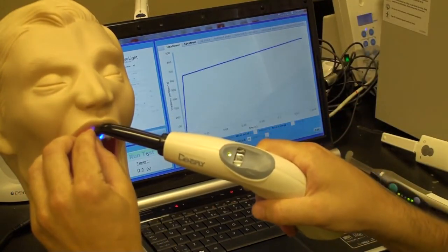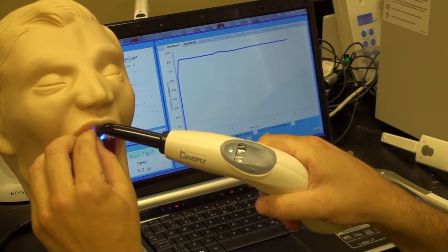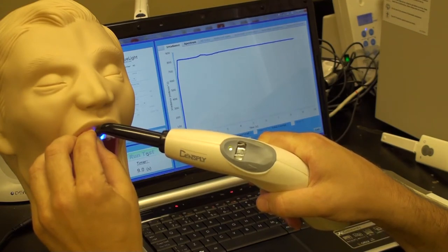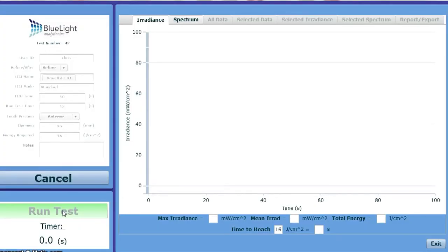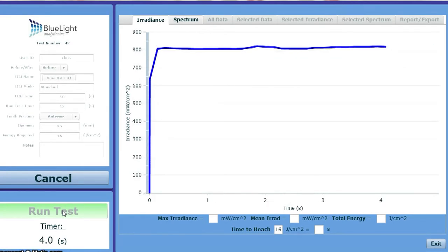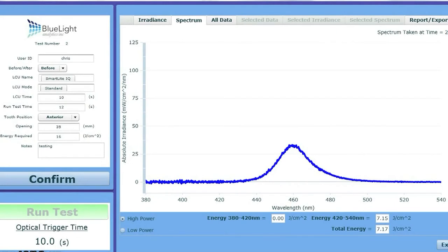Mark contains two sensors, one in the anterior region and one in the posterior region. These sensors measure the irradiance and the wavelength received by the restoration. The proprietary Mark software is easy to use and displays both the irradiance, total energy delivered, and also the spectral output from the curing light.